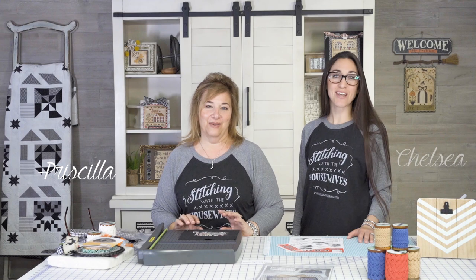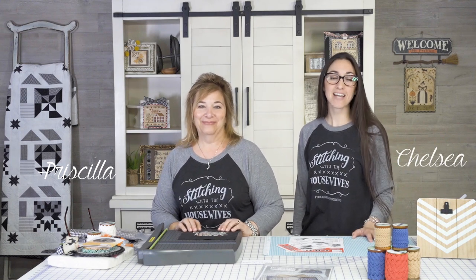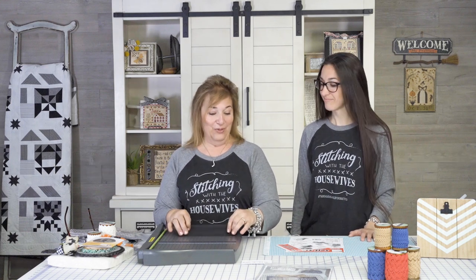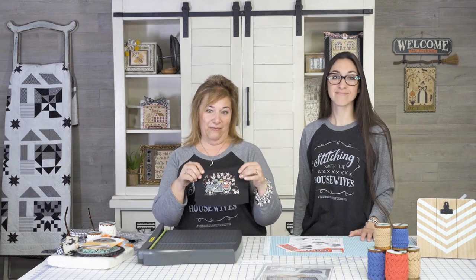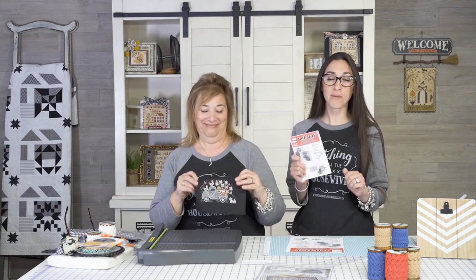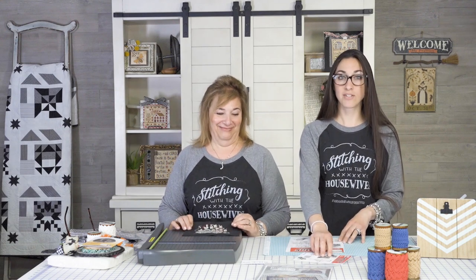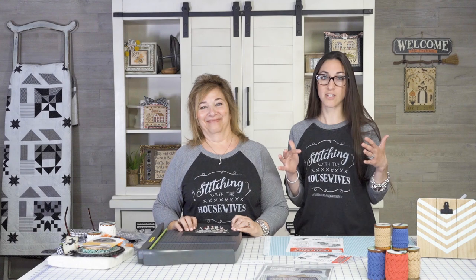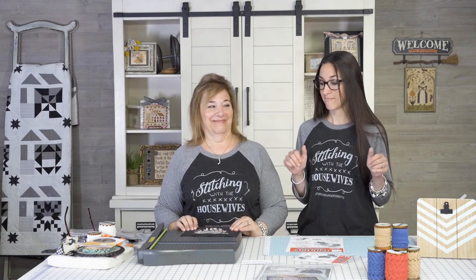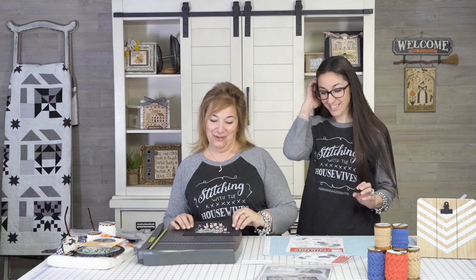Hello Flosstube, we're the Real Housewives of Cross Stitch. I'm Priscilla, and I'm Chelsea, and Ronnie's at home. Cash is napping. And we're here to show you how to mount Queen Bee Flower Farm, just a truck portion, on sticky board. This is a long-awaited video for somebody looking to finish a project on sticky board by Priscilla. So this is your chance to gain all the information that she does in her basement, but not in the basement — on a beautiful set. Yes, we're still at the Fat Quarter Shop.